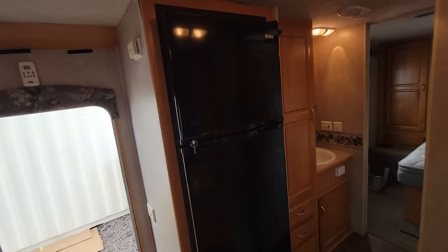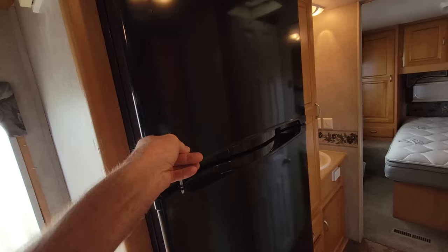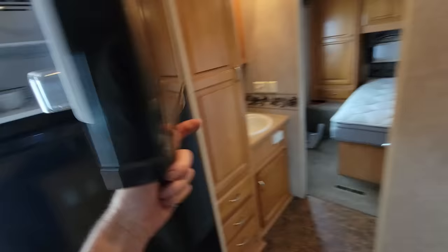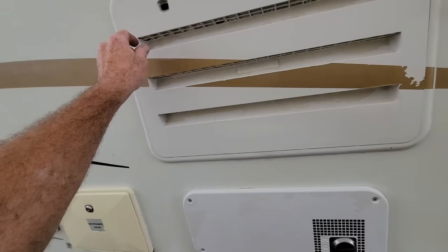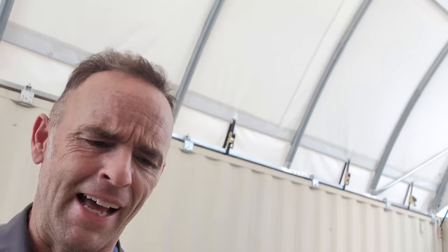I didn't make a video on the swap-out because every refrigerator is going to be different. But I went with this Haire — basically the exact same size. It's a residential refrigerator, 110 only, freezer on top, refrigerator down below. Fit very perfectly. There's the model number if you want it. I did have to manufacture a little bracket up there, modified the feet a little bit so I could put a screw down there. Then we capped off the propane back here and put some screws through the back so it wouldn't fall out.